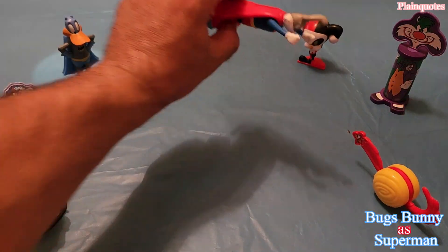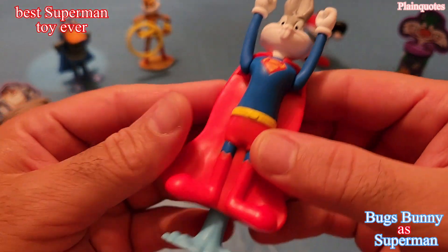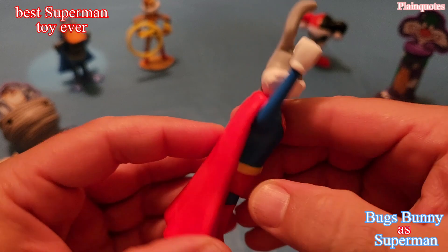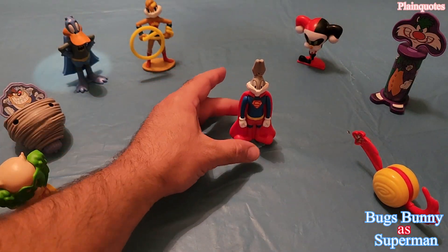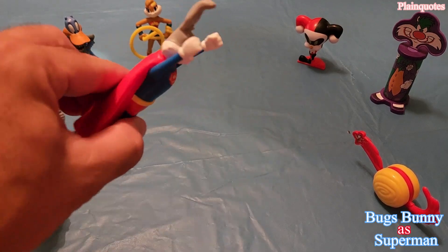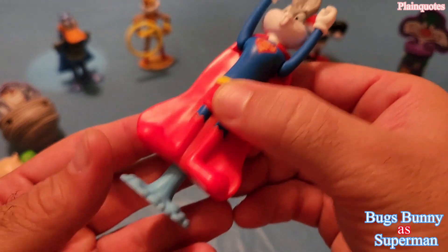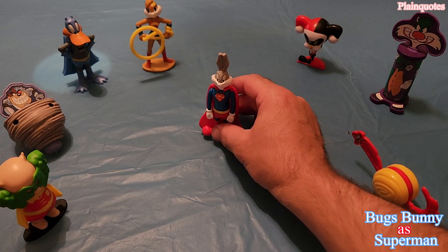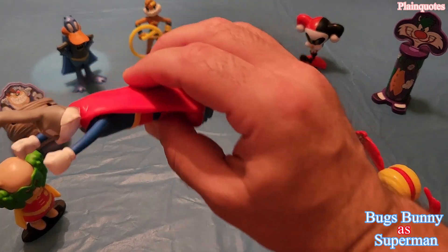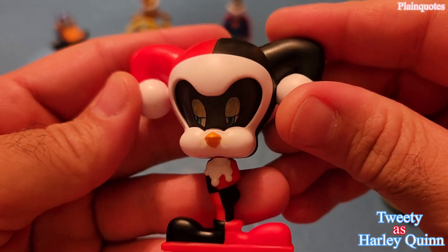Let's go to Bugs Bunny Superman. This one is amazing — when you put it on the floor, as soon as you release it, it's flying. Bugs Bunny, amazing one — put it on the floor and it's gonna save the day. Cool one.